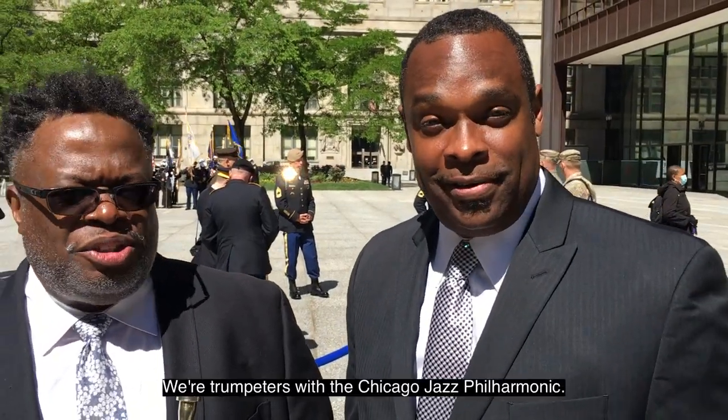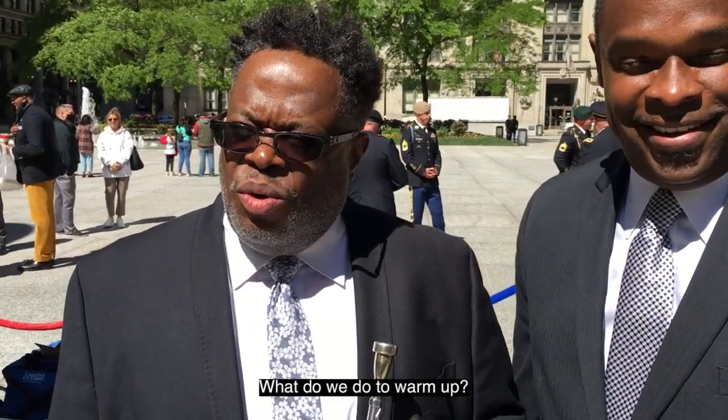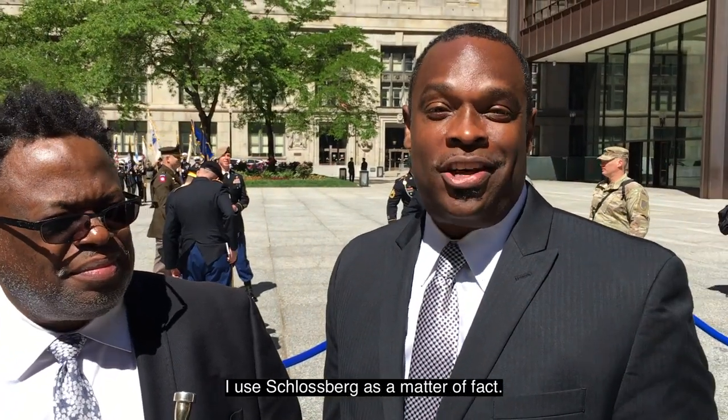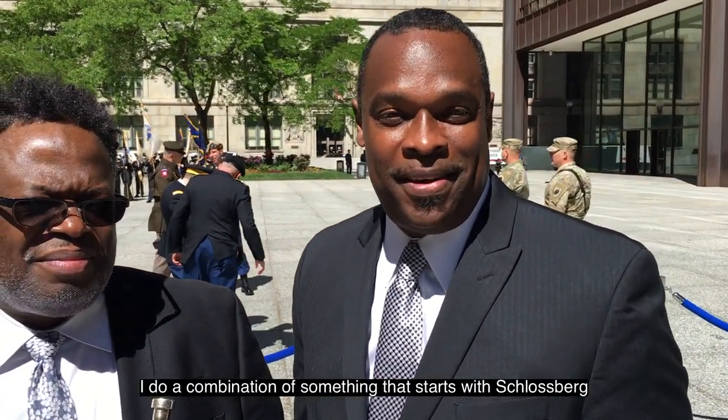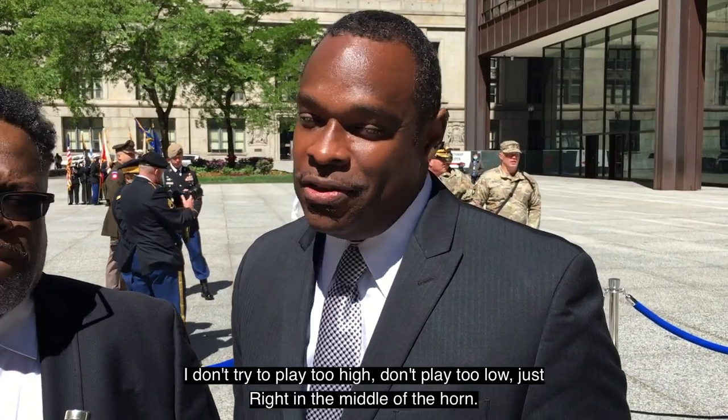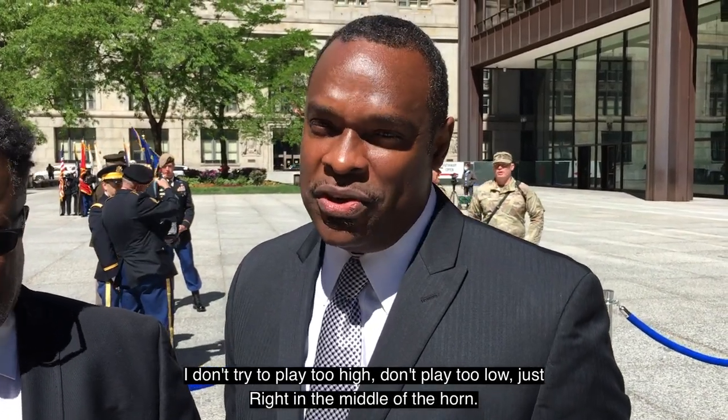Next we're going to hear from David Spencer and Orbert Davis of Chicago Jazz Philharmonic. I'm Orbert Davis, and I'm David Spencer. We're trumpeters with the Chicago Jazz Philharmonic. What do we do to warm up? The first thing is breakfast, and then after brushing teeth — long tones. Lots of space in long tones. I agree. I use Schlossberg; I do a combination that starts with Schlossberg, then I do some very basic lip flexibility exercises. I don't try to play too high, don't play too low — just right in the middle of the horn. That's how I start. And since we haven't warmed up today yet, I'm going to go warm up.